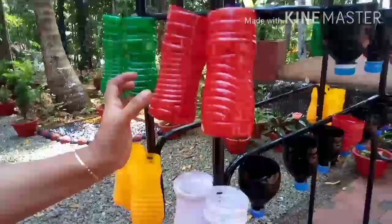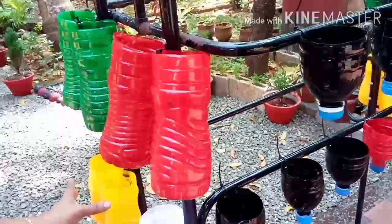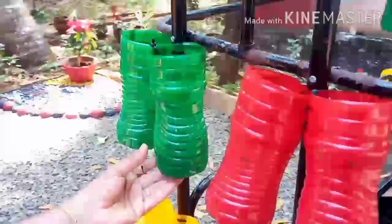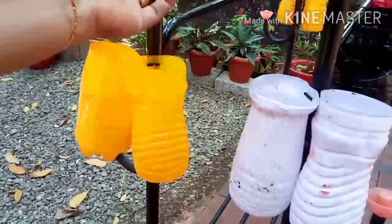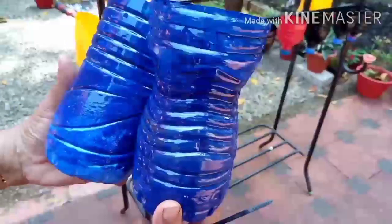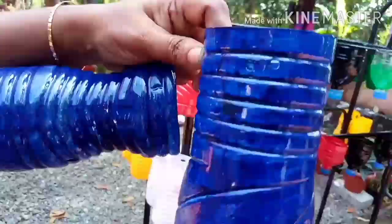I am going to cut in the middle. I will add 2 bottles.